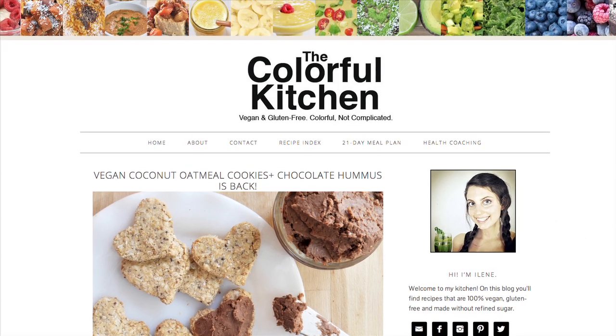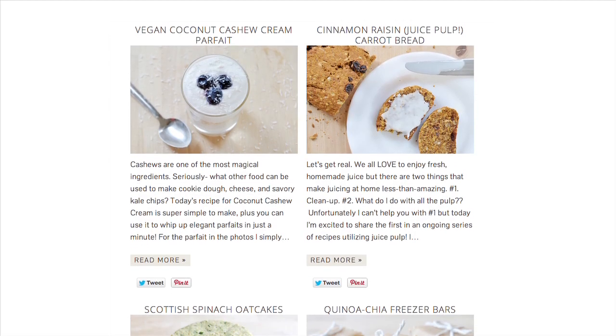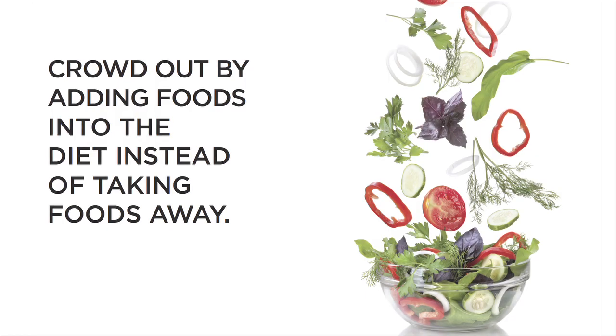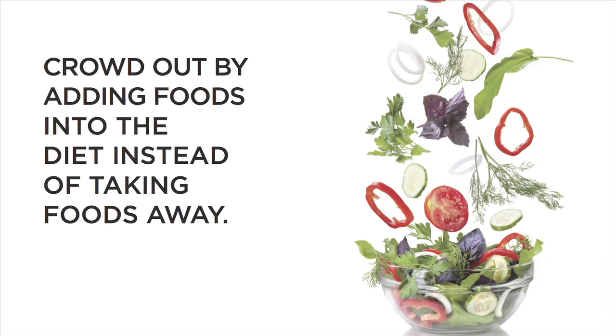I think that IAN provides a framework for really easy cooking. It sort of breaks it down to the most simple way that you can prepare fruits, vegetables, and grains. From the beginning, one thing that stood out to me was the concept of crowding out foods. So instead of thinking of swapping out certain foods, you just add more of the good stuff in, and hopefully there's less room for the not-so-good stuff.